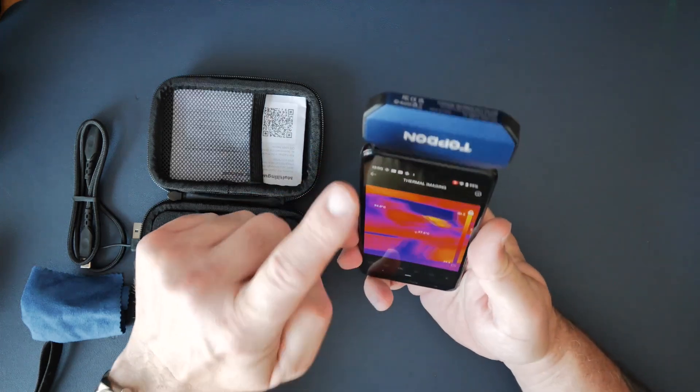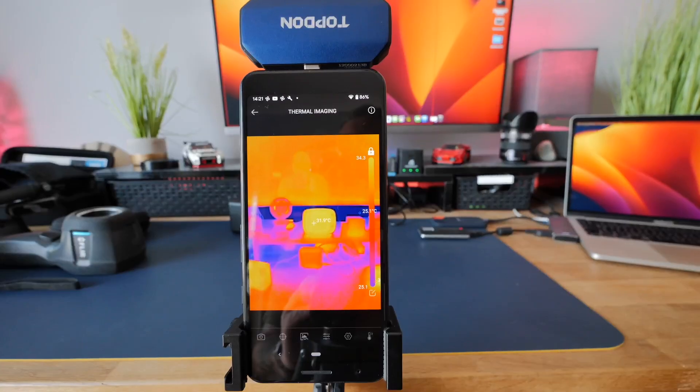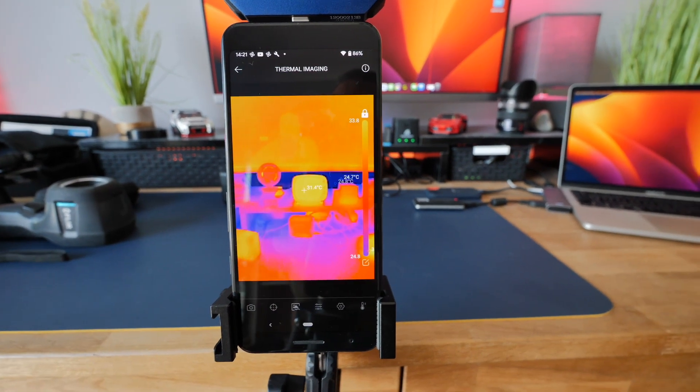I find it better to hold the phone upside down so the camera's at the top — it makes it easier for when you're reaching around. What we've done is set it up on the bench with a little clamp so we can go through a few settings on this thing.